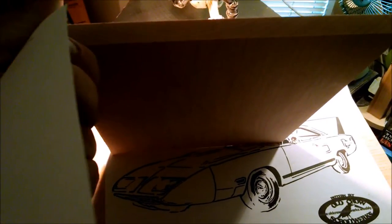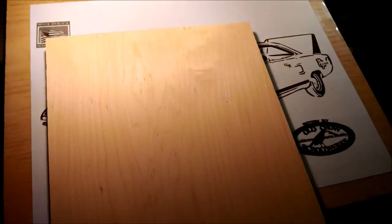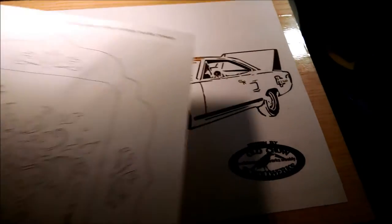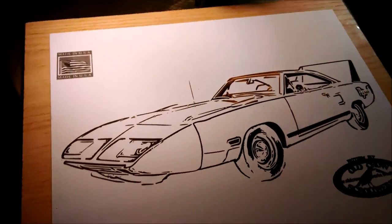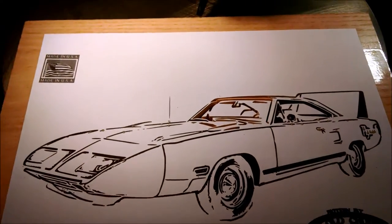This one's going to be done out of solid half inch maple — it's kind of hard to see with the backlighting. I'll be getting to that one after I'm done with the Superbird, so it'll be a little bit before I get to it, but I'll keep you guys posted as always.